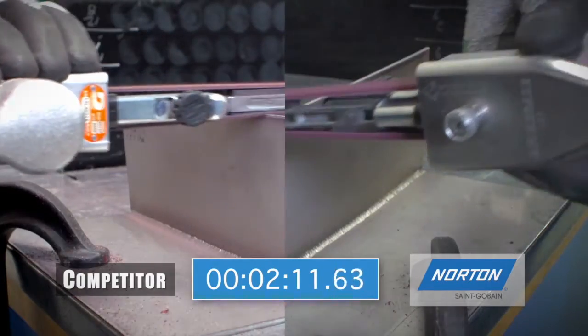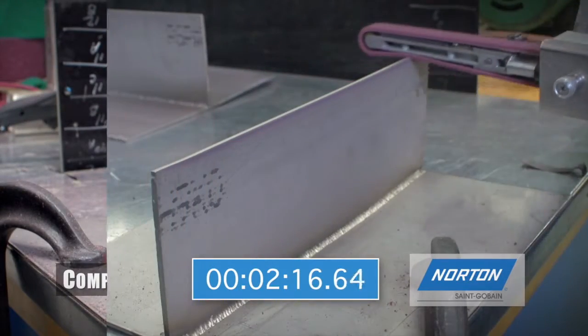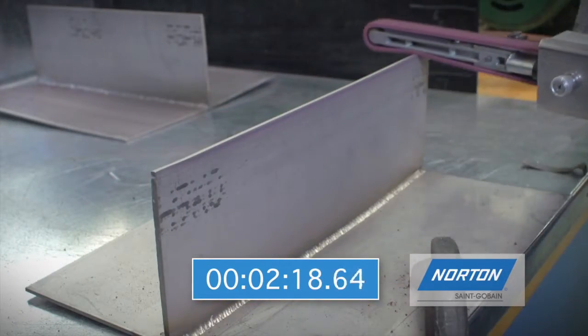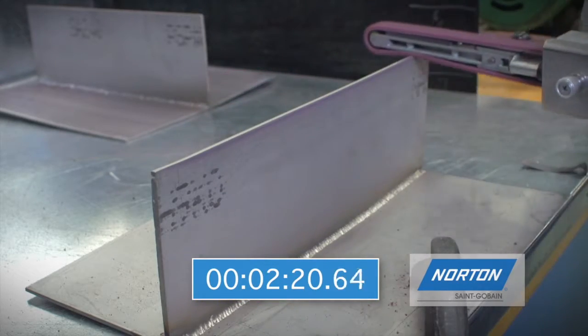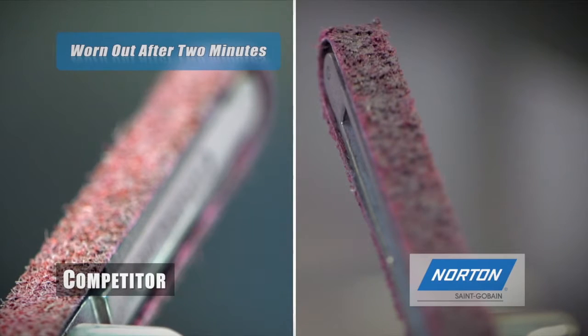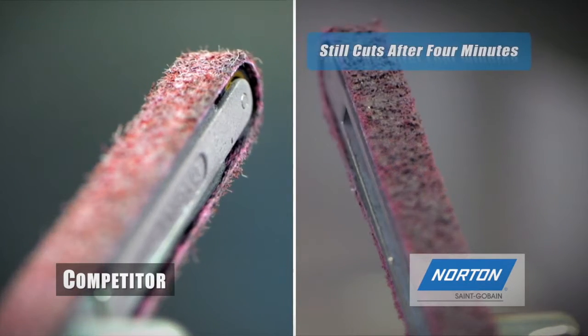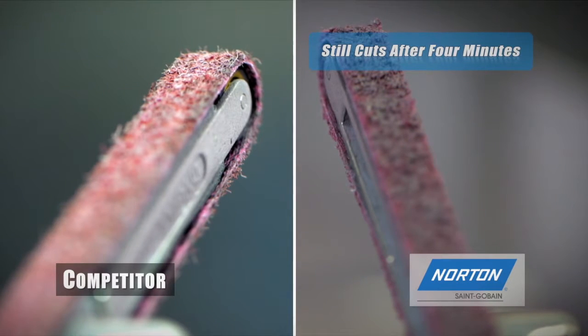In a head-to-head comparison, a competitive belt stopped cutting after two minutes and 14 seconds of continuous work. The Norton belt, meanwhile, continued cutting well past the four minute mark. Comparing side by side, you can see that the competitive product has undergone extensive shedding, while the Norton belt still has life left.